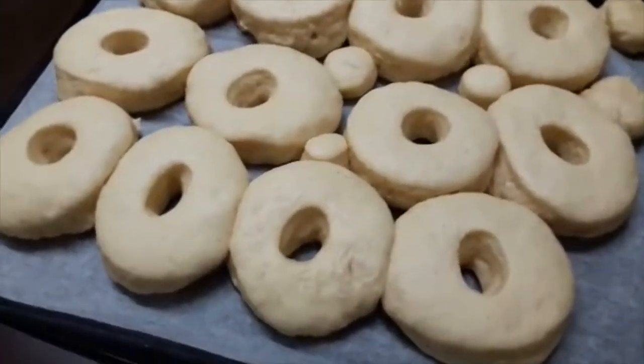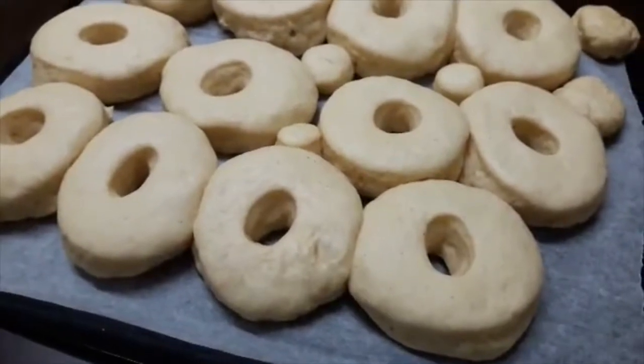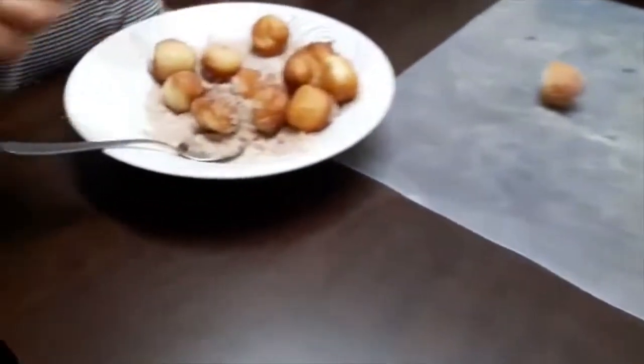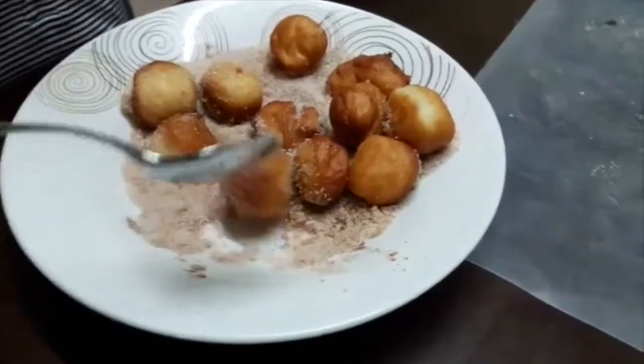So we left this one for 35 minutes and then the dough has risen. This is a mini one. And then we made cinnamon sugar. This is our first one, and then we cooked the little munchkins.